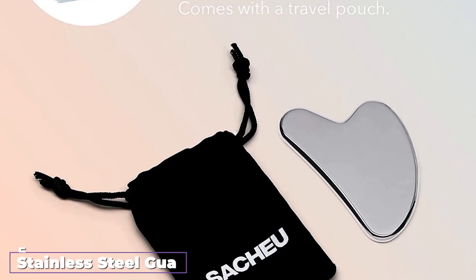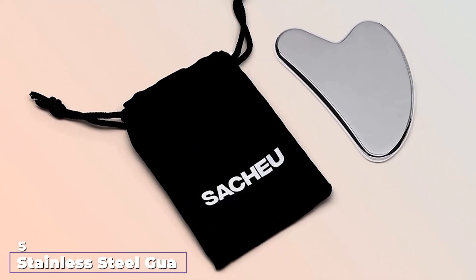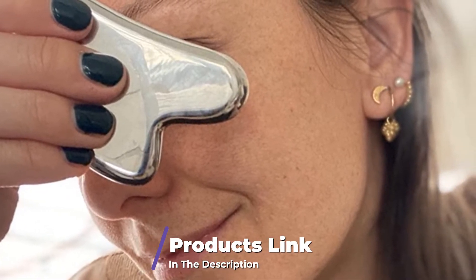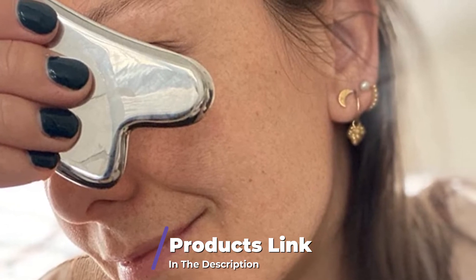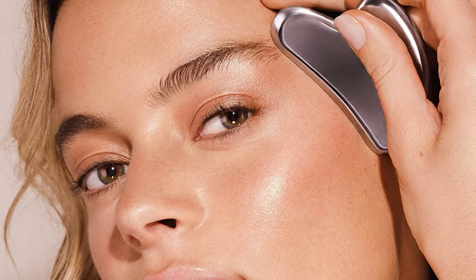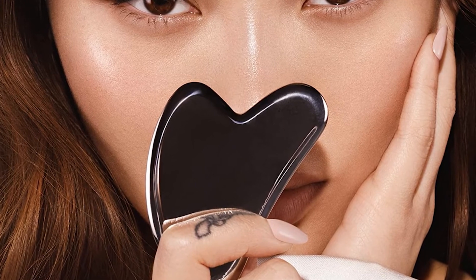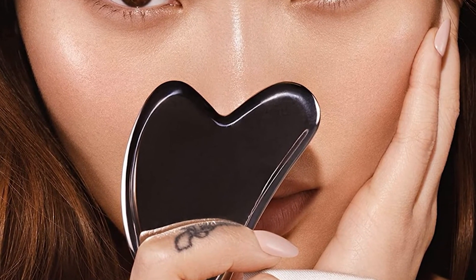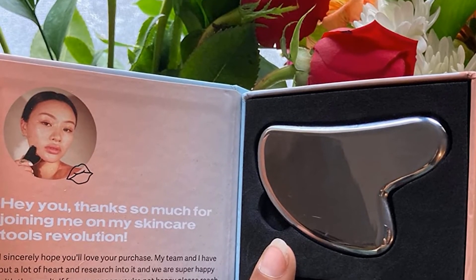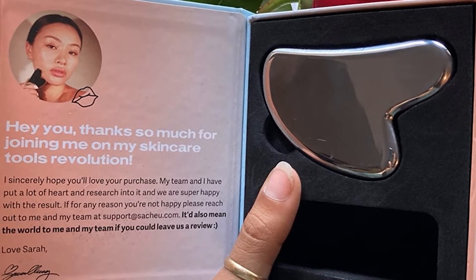The number 5 position is held by the Stainless Steel Gua Sha Tool with Travel Pouch by Sashu. Do stainless steel tools work for Gua Sha? As a matter of fact, yes — traditional practitioners are known to use smooth coins and ceramic, not just stone. This solid steel tool is shaped like a traditional Gua Sha scraper with a heart shape. It's straightforward to clean and sanitize, unlike stone which can only be washed with mild soap, because it has a non-porous surface that won't soak up bacteria. It's also naturally cool to the touch and, importantly, unbreakable unlike jade or quartz.